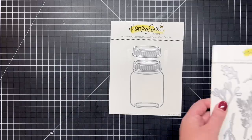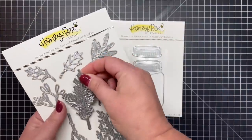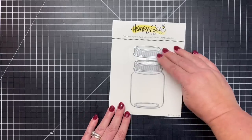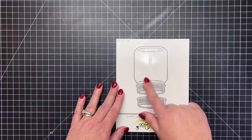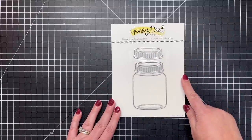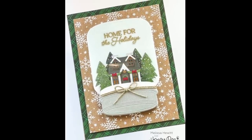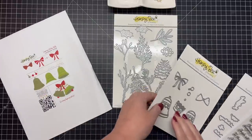Next is our Mason Jar Vase die set — you can see the jar itself and the lid with all that great embossed detail. This is great to fill with all your greenery and lovely layers, but also perfect for a shaker card, a little terrarium, or a little snow globe. You could fill it upright and add the lid, or flip it upside down with the lid on the bottom, tie a cute ribbon, and have a cute little scene. You can see how Melissa created the cutest little winter village snow globe with our new mason jar die.